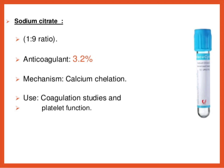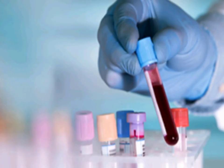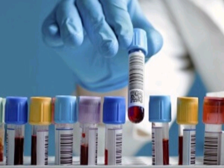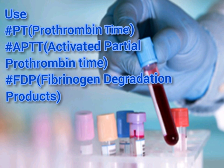The fifth color tube is the light blue. It is used for hematological tests involving the clotting system. It contains the additive sodium citrate, which binds and removes calcium to prevent blood from clotting. The lab use of this light blue colored vial includes testing PT (prothrombin time).